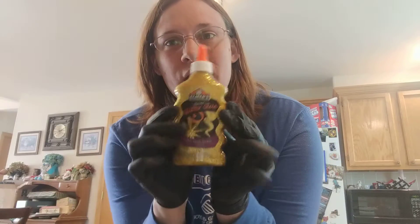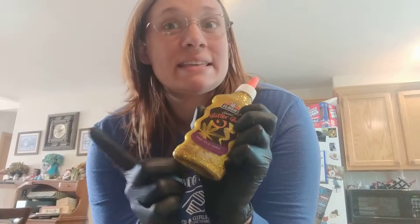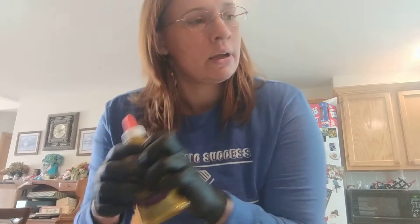The three ingredients that you are going to need: glue — I chose glitter glue, the Elmer's glue, six ounces of this. Then you are going to need half a teaspoon of baking soda, and also about one and a half tablespoons of contact lens solution. This is the one that I'm going to be using.